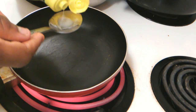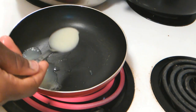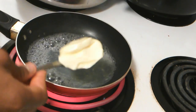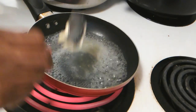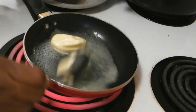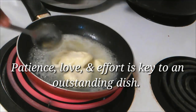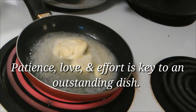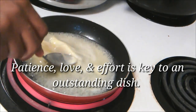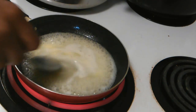In my saucepan I'm going to bring together three tablespoons of lemon juice — you can use the whole lemon too — and then I'm gonna add about two and a half tablespoons of butter. Let your butter melt. I know lemon juice and butter might sound weird together, but it's gonna taste really good. Just let it all cook and come together.